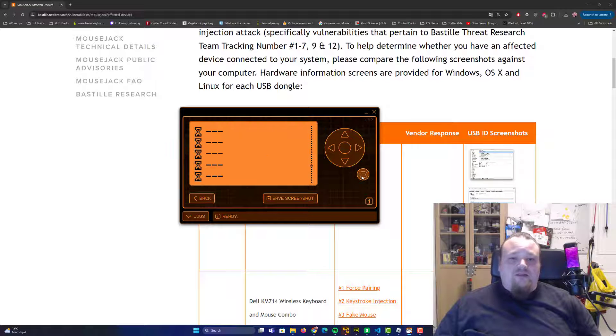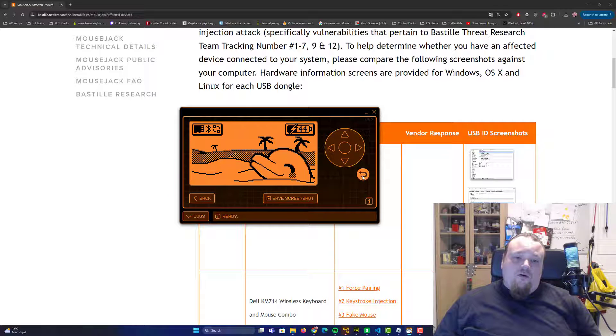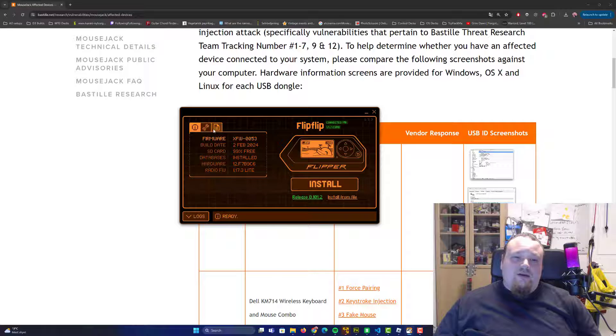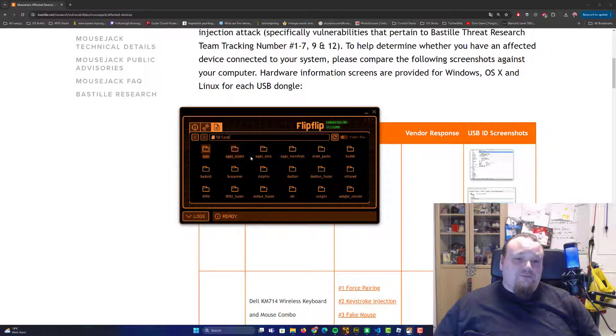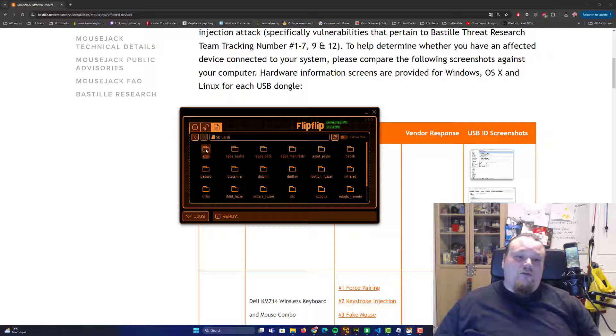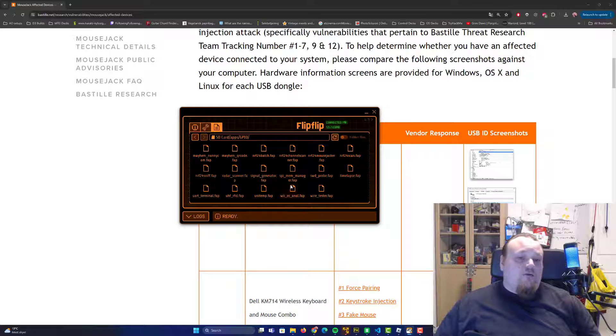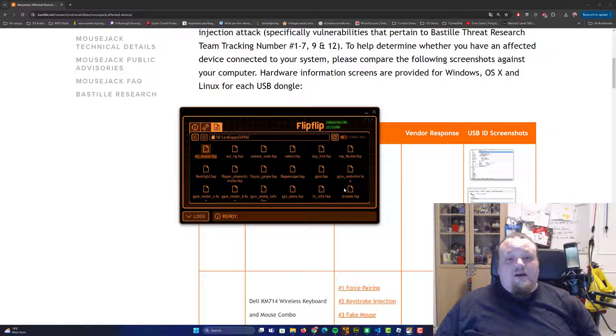Let's go back on the Flipper Zero. You can check out the SD card and the GPIO folder where you can create your own scripts to upload. Go to Apps, then GPIO, and here are all the apps you can run for sniffing and related things. Please check out the video on how to install apps on your Flipper Zero through lab.flipper.net, a tested and well-known website.